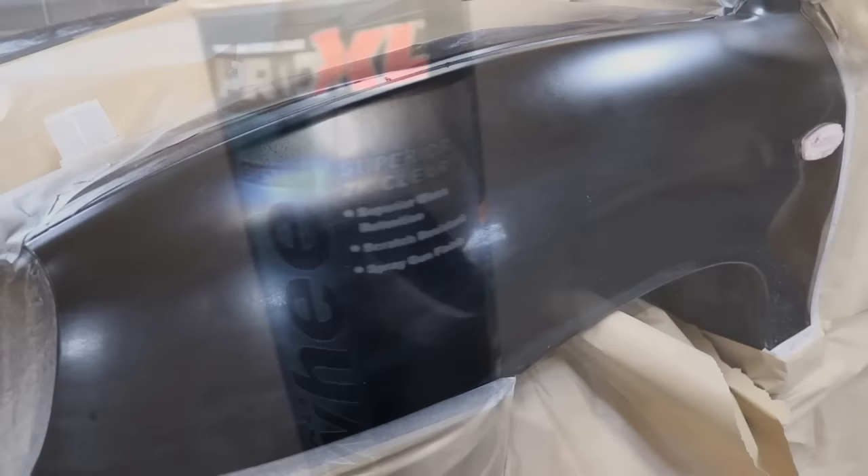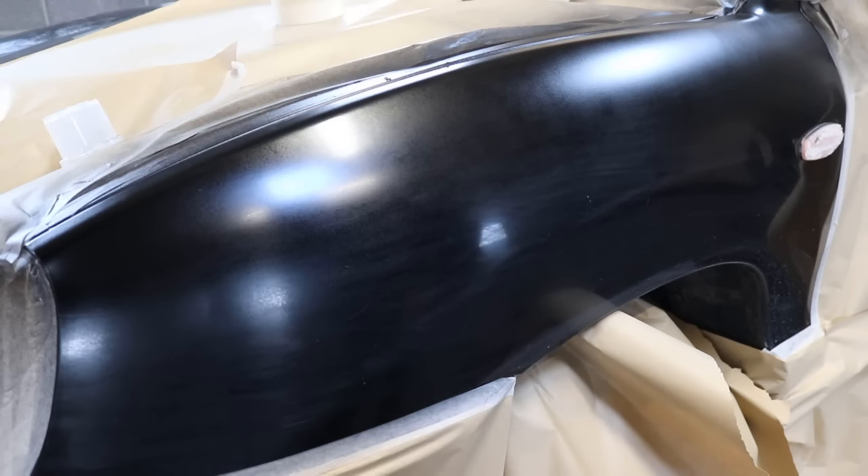We're going to tack rag the panel down one more time just to make sure no dust has settled on it, and then we're going to put on the clear. We're going to put on one light clear coat first and then wait about 5 minutes and put on a second heavier coat.